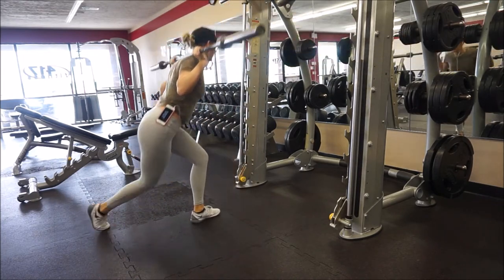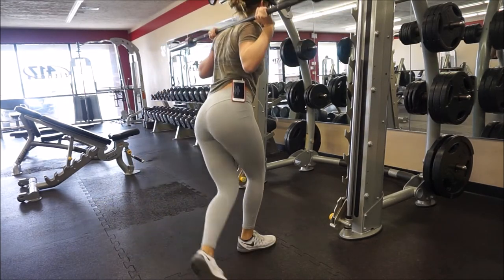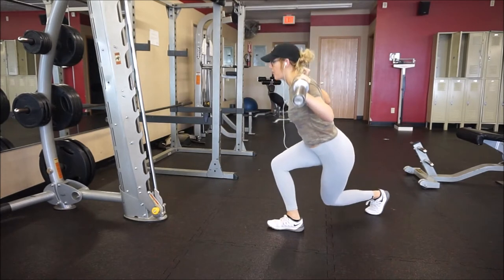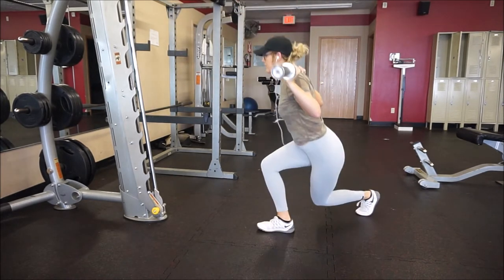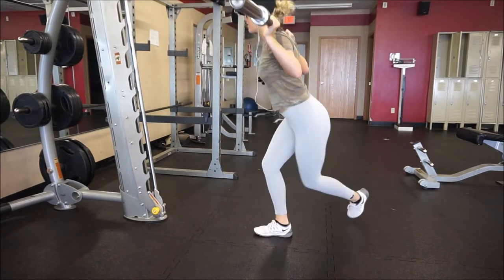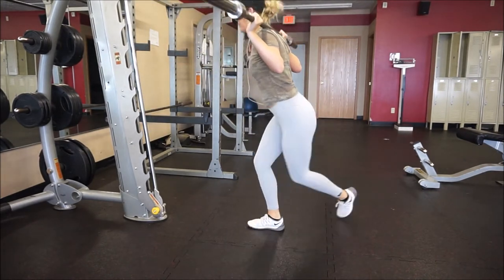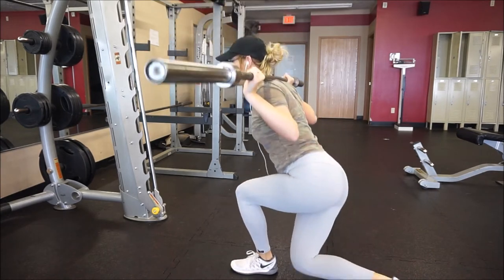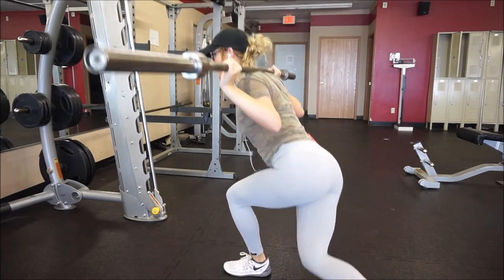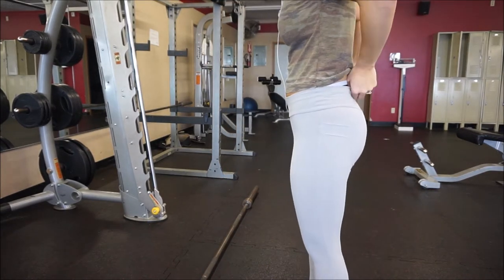We are pressing down through the heel of the planted foot. The only thing to note is that if you have problems with your knees, this probably isn't the best exercise for you because of the way we're bending. If you don't have knee problems, make sure you don't develop them — keep the knee of the planted foot from going past your toes, as that's bad form and will cause knee injuries over time. Also make sure you're not leaning your chest over; you want to be standing nice and tall.